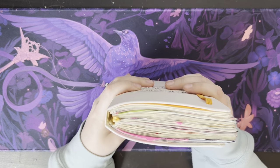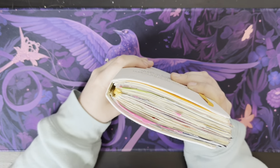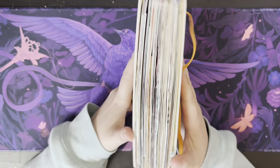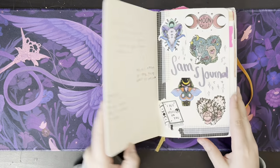You can see it's chunked up quite a bit — it's completely pulled from the spine because I added so much stuff in here. But let's just get right on into it.